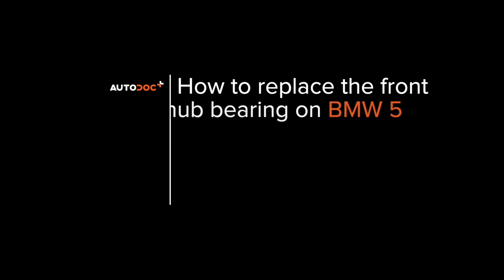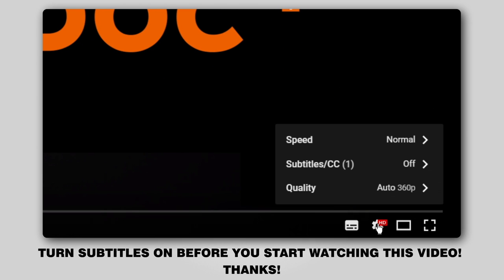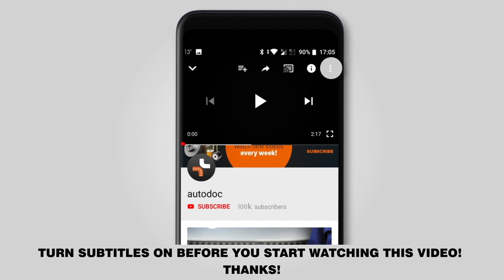AUTODOC's Video Tutorials on Replacing Car Parts. Hi everybody! Here's the latest installment of AUTODOC's video tutorials on replacing car parts. Turn subtitles on before you start watching this video. Thanks!